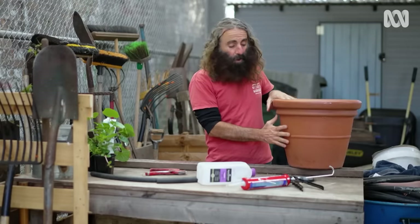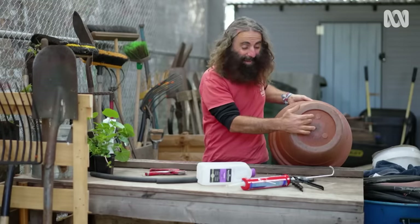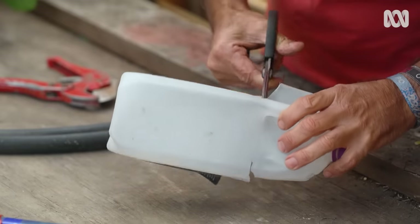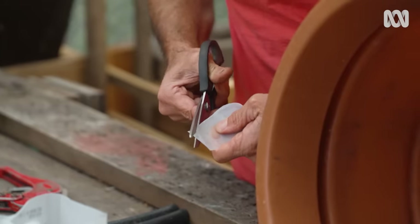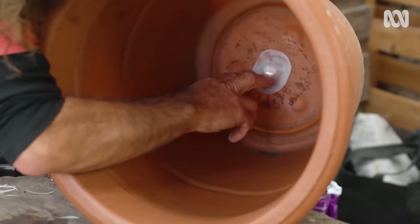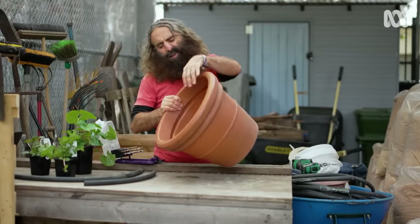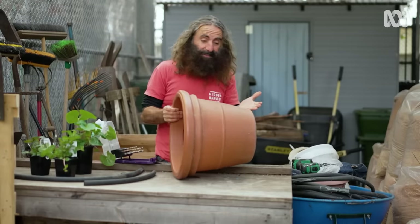First up, I need to patch any holes in the base of the pot. This pot here has had a hole cut out of it. So rather than just put straight silicone, which could get pushed out by the gravel, what I'm going to do is cut a piece out of this old milk container and put it over the inside and silicone that in. It'll make a really good solid join to turn this into a reservoir. You can pretty much turn any plastic pot into a wicking pot. In this case, this is around about 450 millimetres. It tapers a little, but it's perfect.